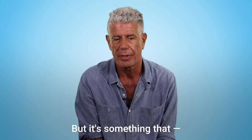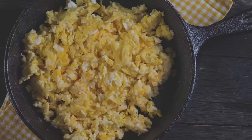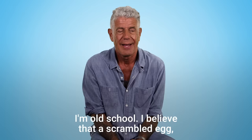It's a love-hate relationship, but it's something that I have over time necessarily become good at. I'm old school. I believe that a scrambled egg, or an omelet for that matter, is principally about the egg.